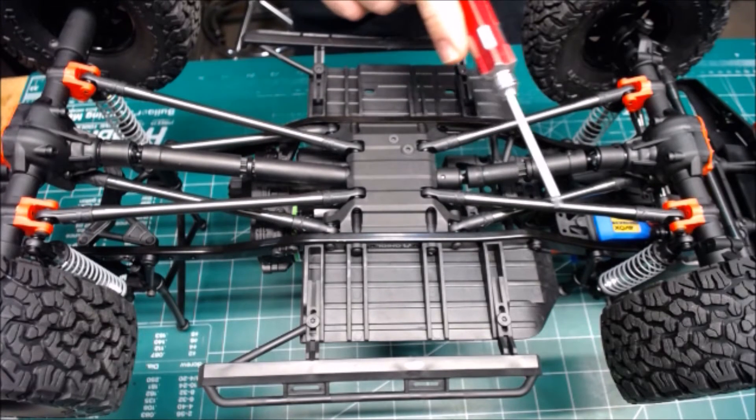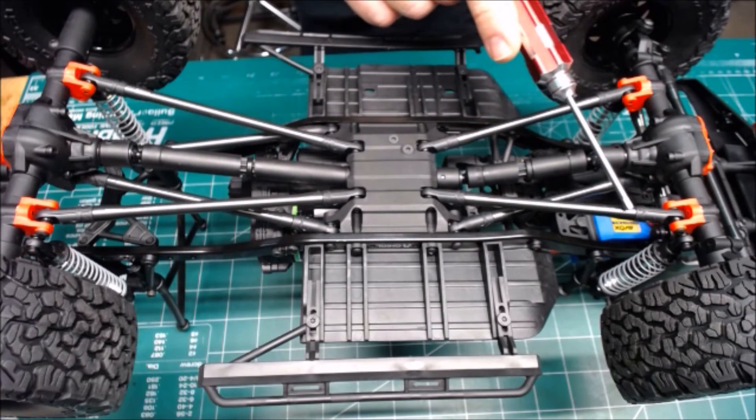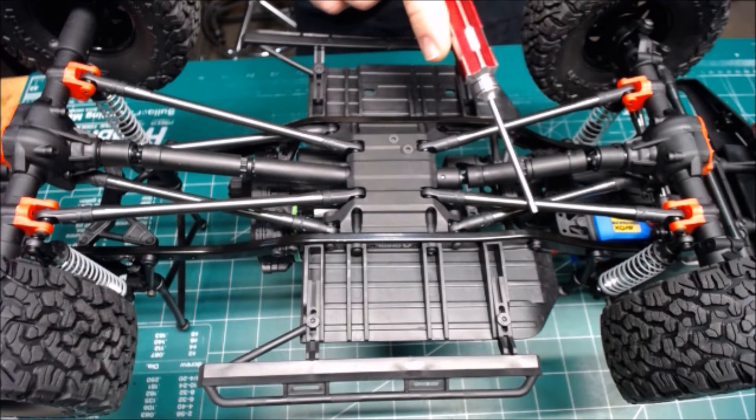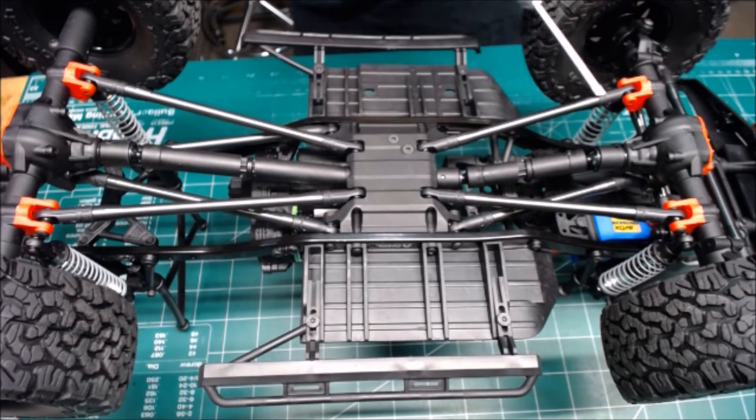The other big thing is, of course, the links themselves. They've moved up to a higher gauge aluminum, so obviously the strength and durability have been increased. Rod ends are bigger all the way around.